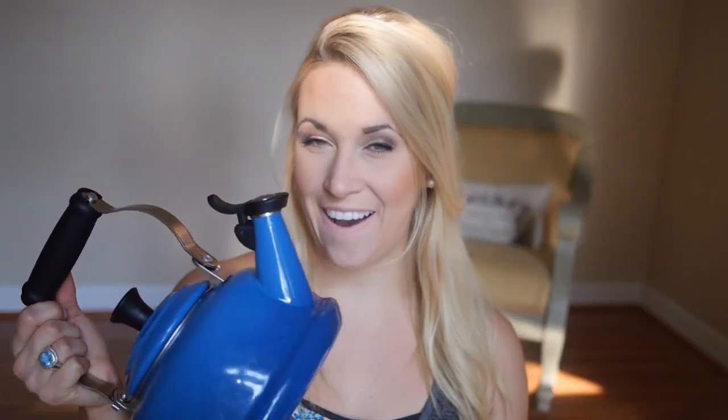This is the classic whistling kettle from Le Creuset. It is porcelain enamel on carbon steel. It's not super heavy like their cast iron products are, but it is quality and I absolutely love this tea kettle. Plus it's super pretty on your stove.